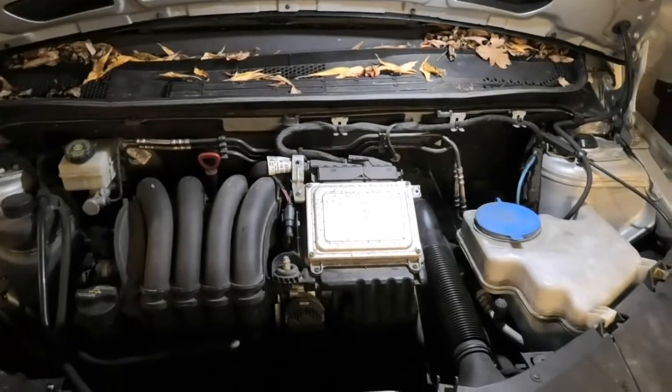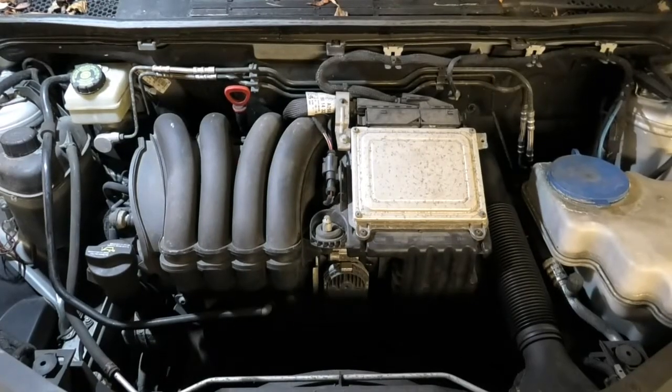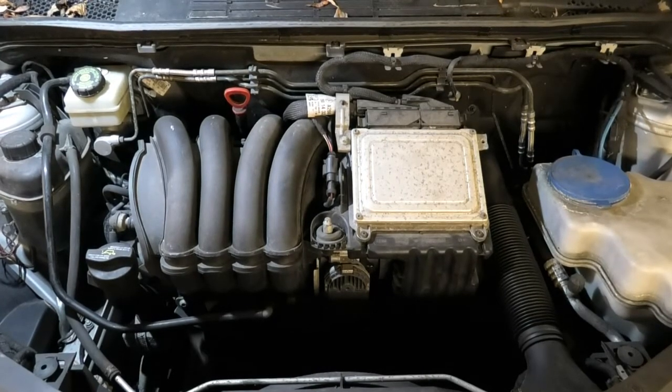So we're going to start the car in a minute and see what it's like. Now that both things have been cleaned, I'm just going to start the car. It might be a little bit difficult to start because of the intake cleaning that we used, or it might run a little bit rough, but it will settle itself soon.